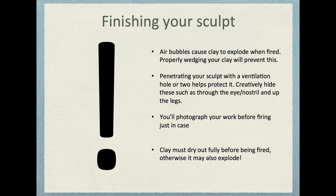Finally, a couple of things to remember when finishing your sculpt. Air bubbles can cause your clay to explode when we fire it — it goes into the kiln, gets very hot, and if there's any air in there, that air expands and boom, like a little bomb going off, which could also take out other people's sculptures. To prevent this, use one of my big stabby bits — almost like a needle — and penetrate your sculpt with a ventilation hole. You can go through the eye, the nostril, or the underside of the foot, so there's a hollow area that allows any air to escape when the clay is being fired. Also, photograph your work before it gets put up for firing. That way, if it blows up or gets blown up by someone else's work, we'll have the documentation and I'll be able to grade your work.